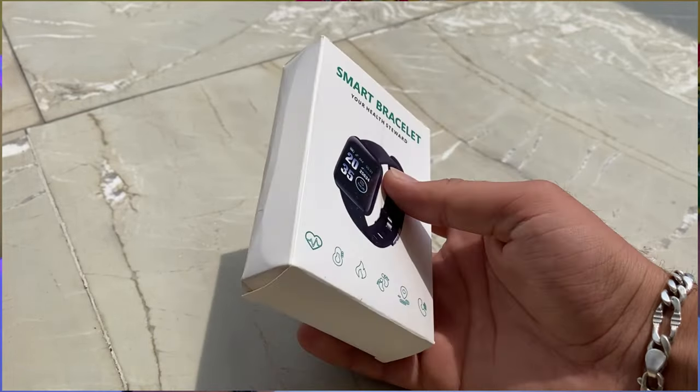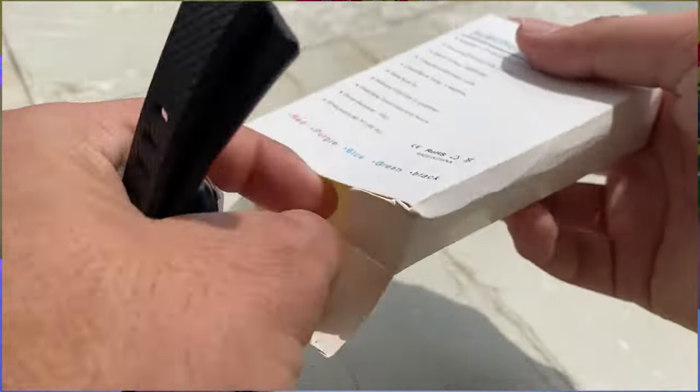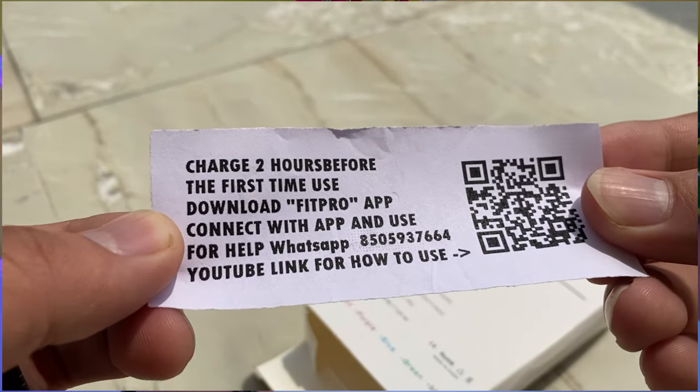In this box, you will get normal branding on the box. But it has 'smart bracelet' written on it — you have to keep that in mind. Inside the box, you will get a smartwatch, bands, and a card. You will get a barcode on it. If you scan it, you can download the FitPro app.